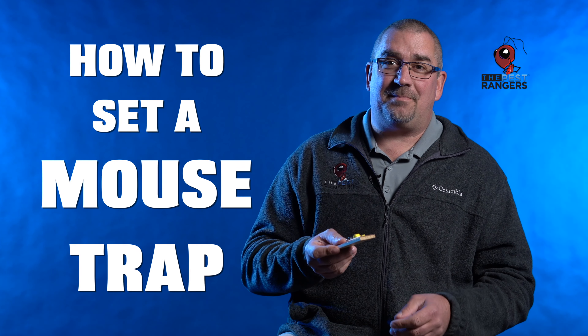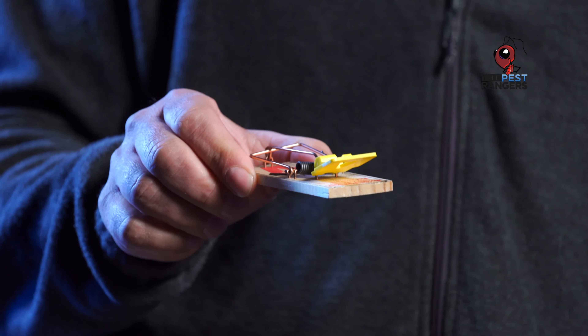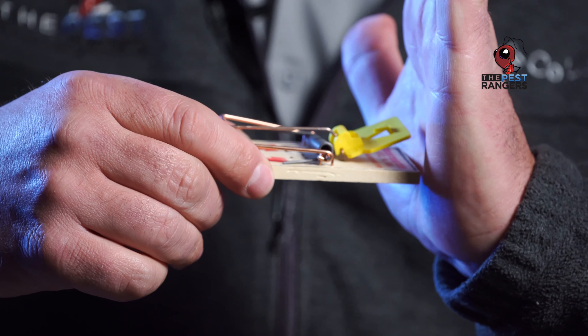Ranger Ted here. I'm going to give you a little tip on how to set a mouse trap. A lot of people tend to think to take the trap and put it out in the middle of the floor. Yes, you will catch mice — mice are curious, they wander around. But the proper way to set the trap is to take the trap and move it over along a wall so it snaps in along the wall.